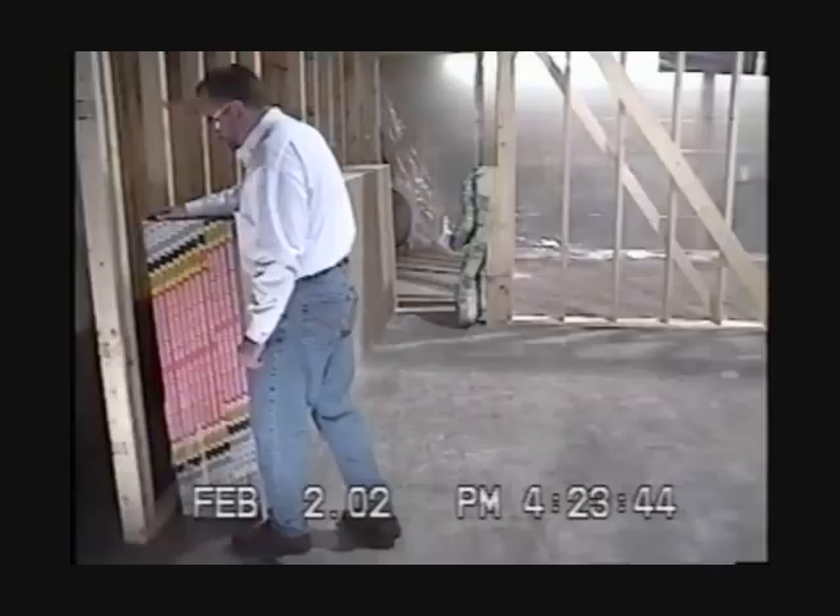In this section of video, we have added a long cushion and have increased the framing at the corner where the lady was standing at the time of the incident. Again, I'm pulling over 26 sheets of 4 by 12 half-inch gypsum board with a 2-inch kickout at the bottom.